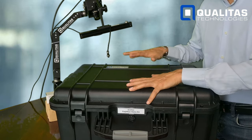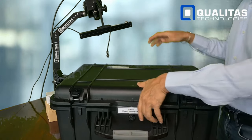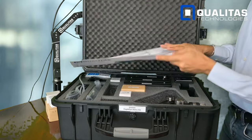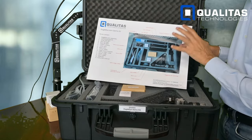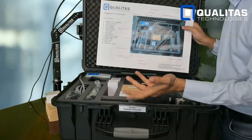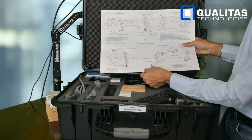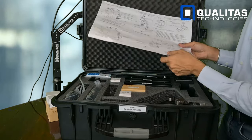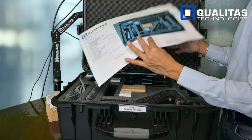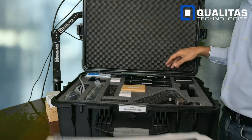The demo kit comes in a nice rugged carrying case, so you can carry this pretty much to your customer location. It comes with an instruction manual along with all the different components, some holders to place additional lenses or any kind of tools that you'd like to put in there. It gives you all the instructions in terms of how to mount your arms and the mounting assemblies, as well as all the different parts which come with this demo kit.